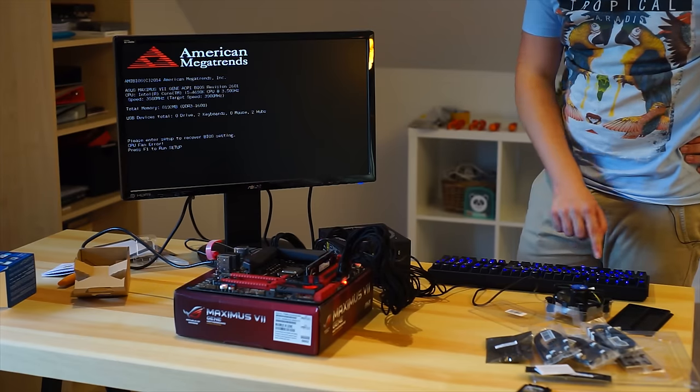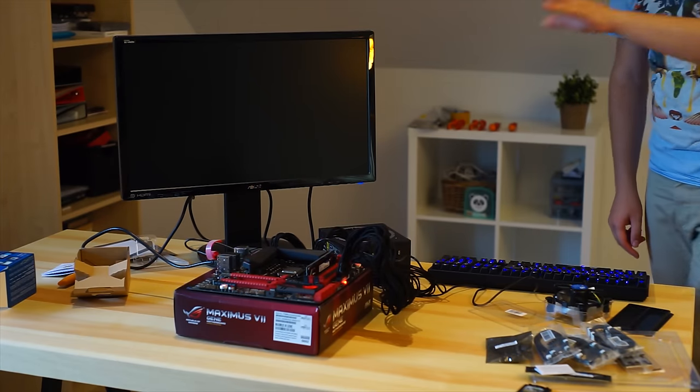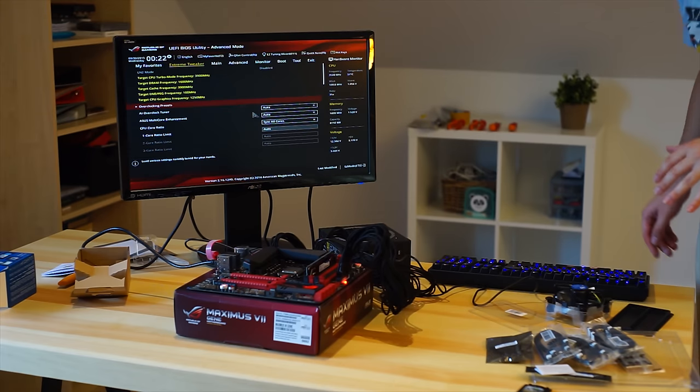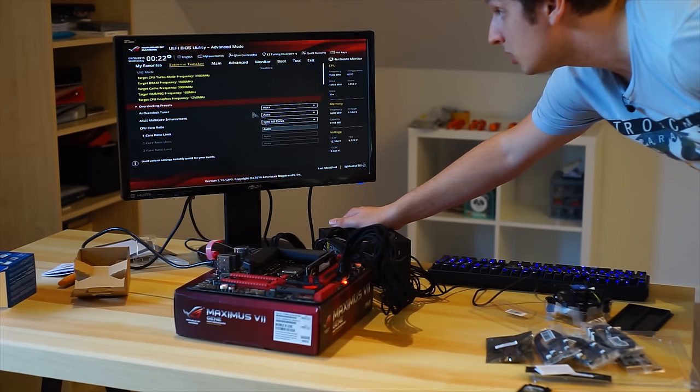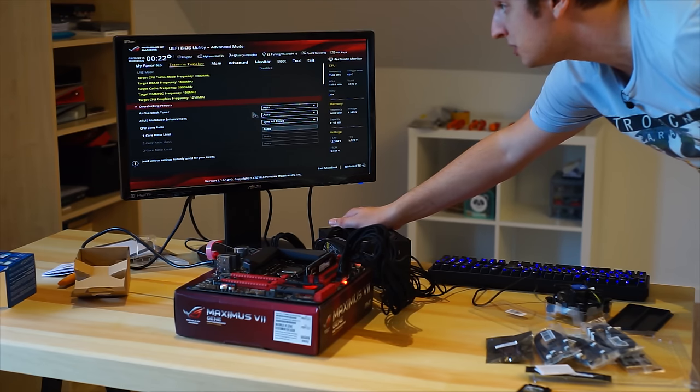There we go. Press F1 to run setup. Now there is no CPU cooler on here, so we're just doing this one quickly. But it does seem to notice that we have a CPU and that we have memory in there, so that's great.